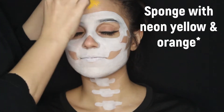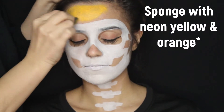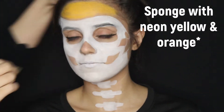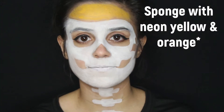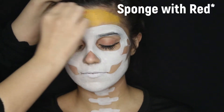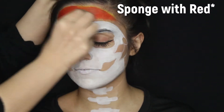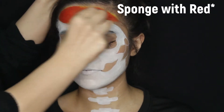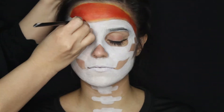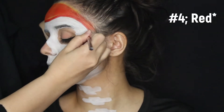Next, you're going to fill in the top of the forehead with neon yellow and orange to create the bandana. Then, with another sponge, apply red on top. This gives the bandana more depth and not a strong, overbearing red tone. You don't have to do the neon yellow and orange, but I think it looks really nice. Then, with a number four brush, give your bandana a nice outline while also filling in the knot area.